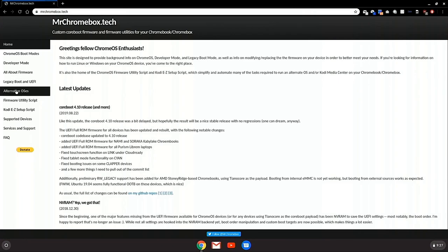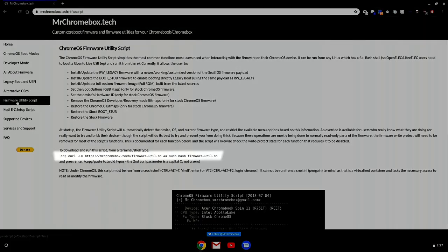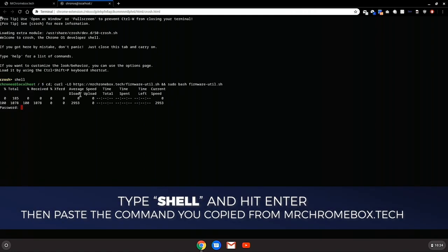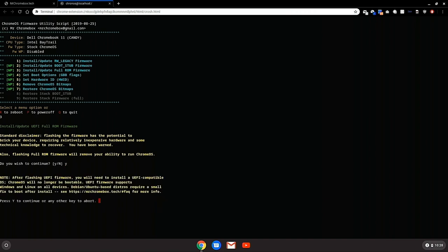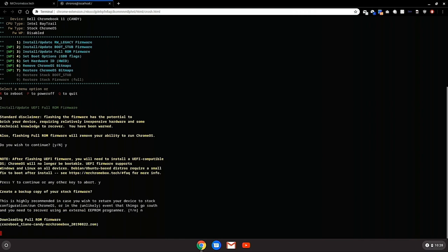Now that you're into Chrome OS, the easiest way to do this is to go to mrchromebox.tech. Click on the firmware utility script link to the left. A little ways down the page you'll see a CD command followed by a curl command — copy that line. Press Ctrl plus T to open a terminal window. At the command line, type 'shell' and paste the command that you copied from mrchromebox.tech. Select option number three to install the full ROM firmware. You'll get a warning — if you want to continue, press Y and Enter. It will also warn you that this is going to be destructive to your Chrome OS and you'll need to install another operating system.